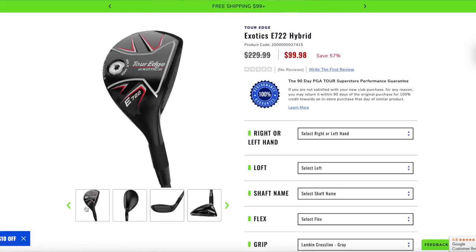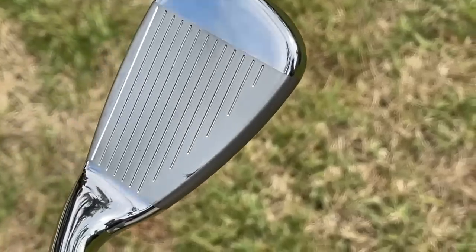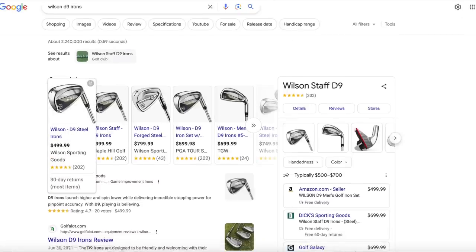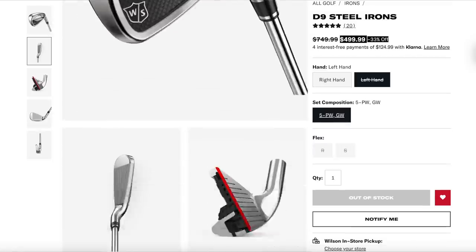So we've got a driver and a hybrid. Now we need a set of irons. The best set in the game improvement category — and really for high and mid handicappers — is the Wilson D9. At $499.99, we can pick up a set of D9 irons and we're looking really, really good.